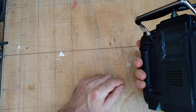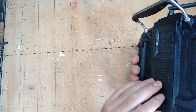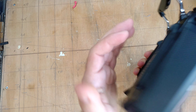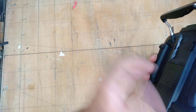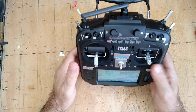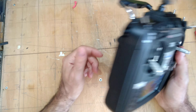One thing I noticed: if you hit the battery cover really hard, it pops up and ejects the battery. So if you drop the radio, the battery will just eject itself.